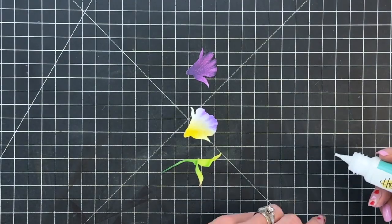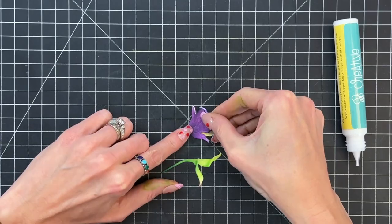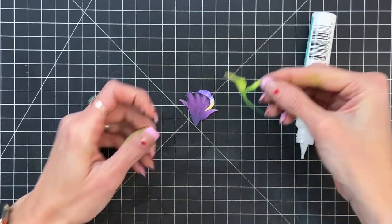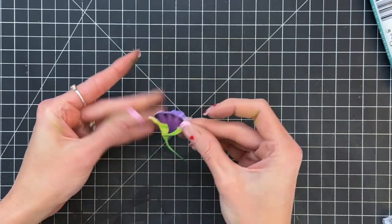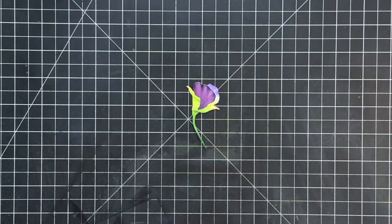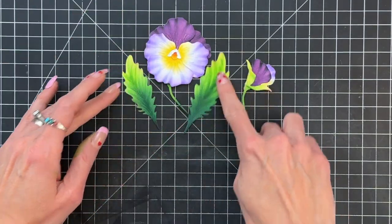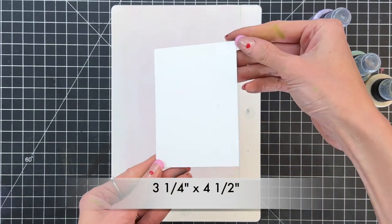Now we're going to put this flower together, starting with that dark petal that actually goes on top of the light. Then I will add some adhesive to the stem and that will go right on top of the dark petal, and that will complete our smaller flower that's kind of more like a bud. We are now all done with all of our ink blending — I think our texture and our details look amazing on our flowers. Now we're ready to move on to the background.